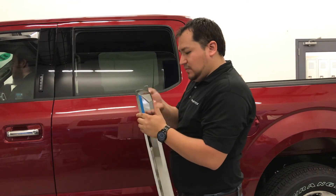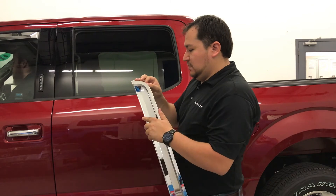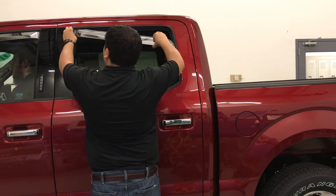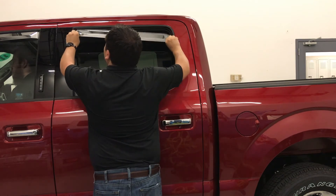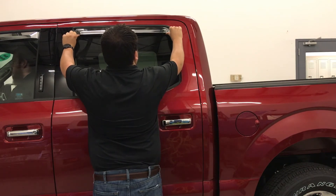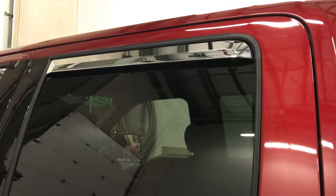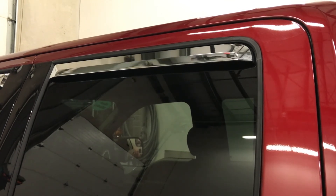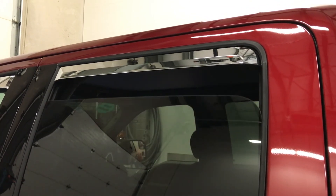Remove the 3M tape backing and stick the visor in place. Pull the visor out away from the window while another person rolls up the window. Roll the window up and down a minimum of 5 times to ensure a snug and secure fit — this will guarantee correct window seating. Leave the windows up for a minimum of 24 hours to allow maximum adhesion of the 3M tape.